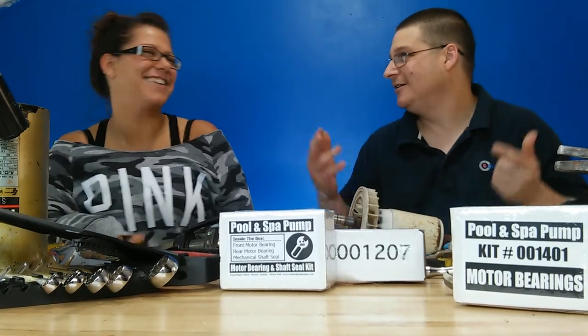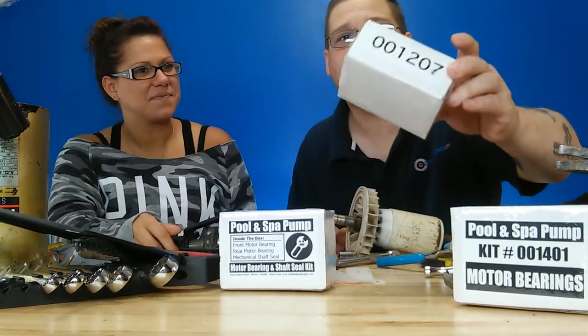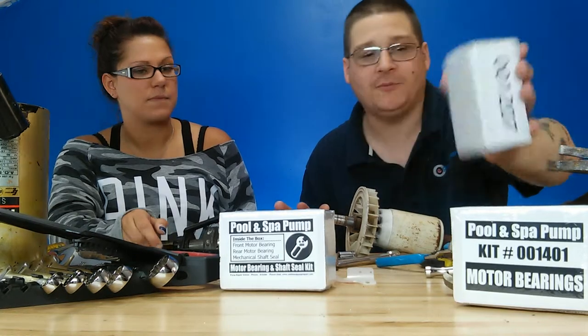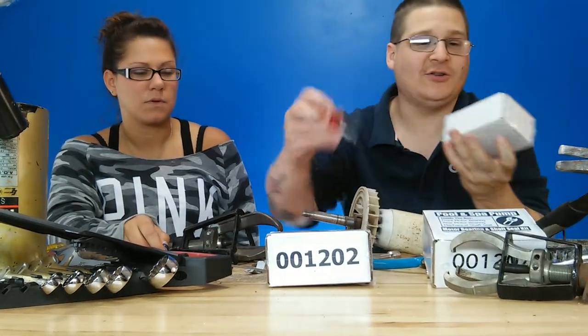Kit 1207 is the fit-all kit — if you don't know which pump you have, this includes everything you need to rebuild your super pump. Kit 1202 is the kit that includes the two bags and seal which we're using now, and kit 1401 is just the bearings.